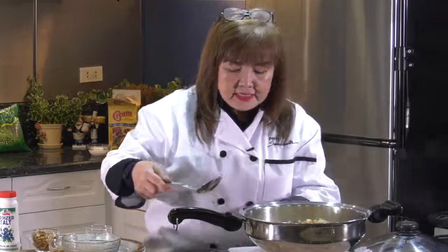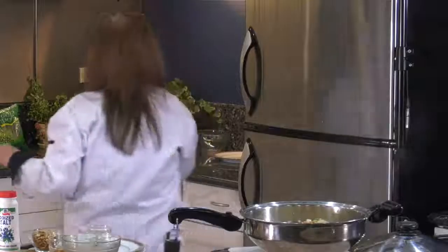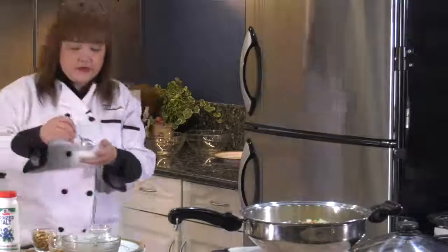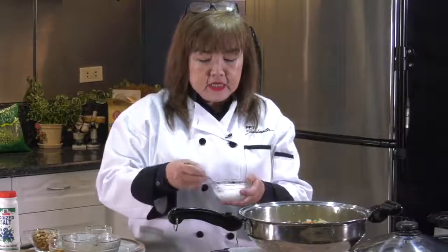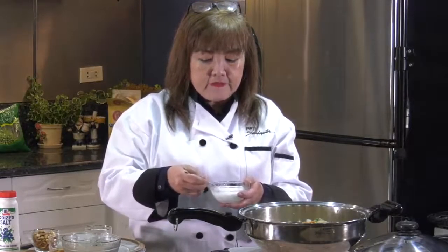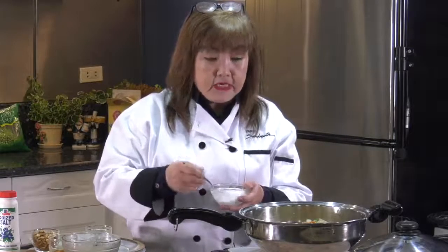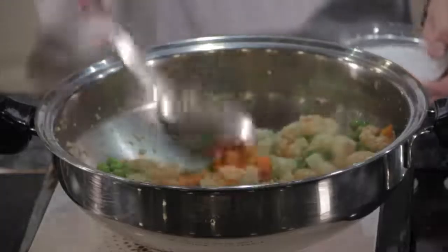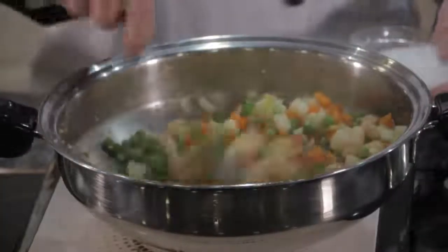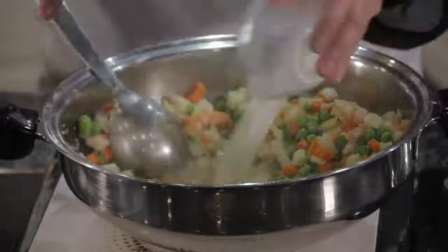It's boiling now. And then I'll add the cornstarch — cornstarch dissolved in water. I have prepared cornstarch here: one tablespoon of cornstarch dissolved in five tablespoons of water, so the sauce becomes thick. The green peas I bought are frozen green peas, but they don't really need to be fully boiled — they're kind of pre-cooked. So once it boils, we will add the cornstarch. That will be our sauce.